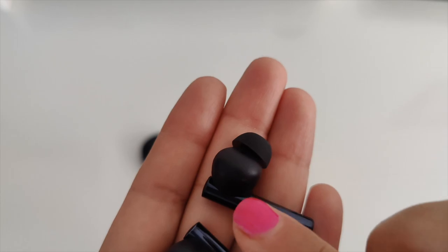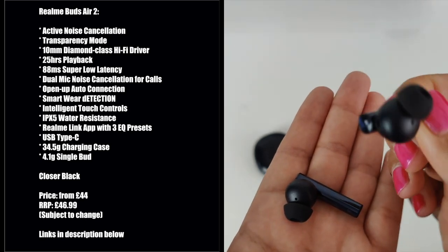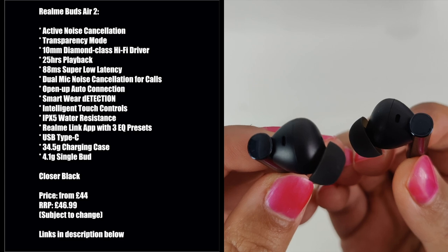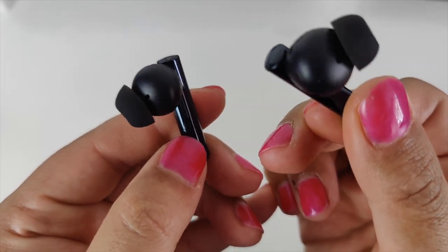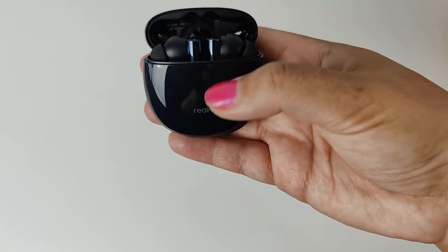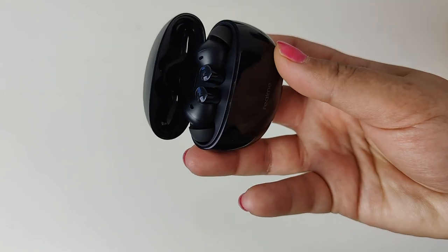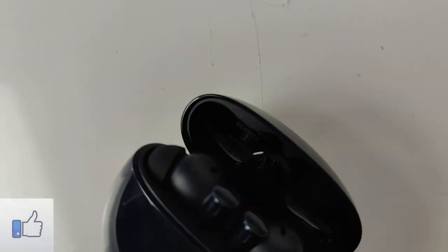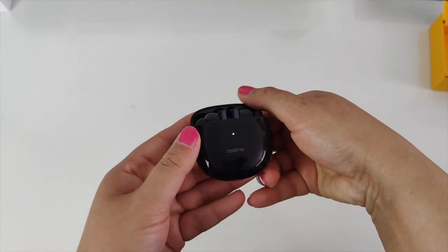The Realme Buds Air 2 have a nice glossy finish on the buds and a matte finish on the stems. They feature active noise cancellation, 25 hours total playback, 88ms super low latency great for gaming, 10mm high-five bass boost drivers, transparency mode, and 10 minutes of charge gives 120 minutes of playback. They're IPX5 rated and this color is called Closer Black. In India they'll be priced at just under 5,000 rupees. Check the description for more details. A full review is coming soon, so subscribe and hit the bell icon.